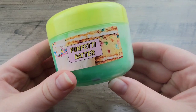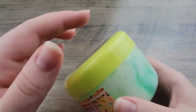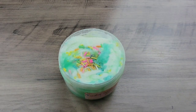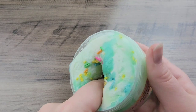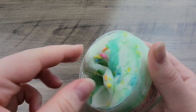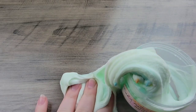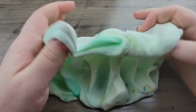Moving on to the second slime, we have Funfetti Batter. It did have a little bit of spillage at the top, but that was just overflow — no problem. This is a two-toned and two-textured slime: half of it is jelly and the other half is like a cloud cream texture. It also comes with these little fake sprinkles on top, which I think are so cute. The scent is like a mix of Captain Crunch and cake — that's just what it smells like to me. It smells really good. It sounds weird, I know, but I think it smells really delicious.